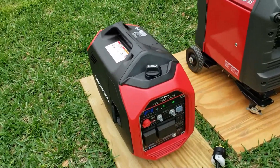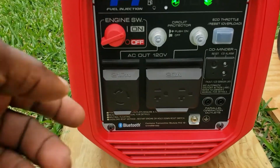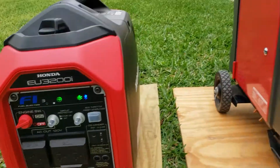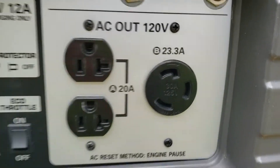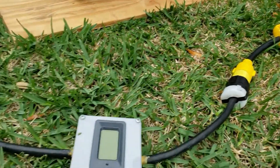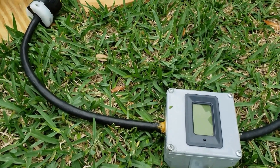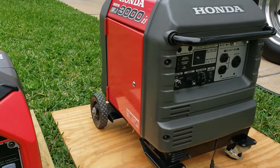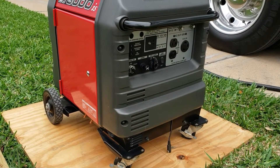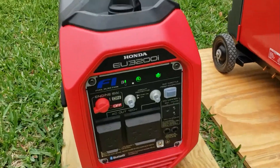One pull and it started right up. You can see here in the front we're getting 21.7 amps, and this one is rated for 23.3 amps. Let's get it all connected. I'm going to use the same meter to rate both of them so we know exactly where we are. This is an old version without Bluetooth, so let's get it connected.